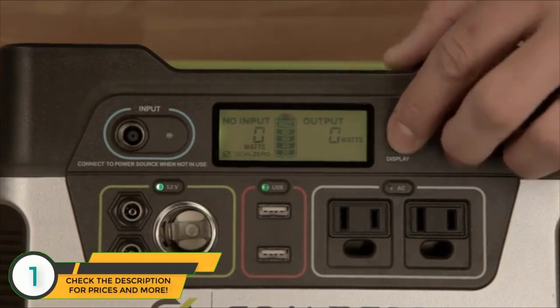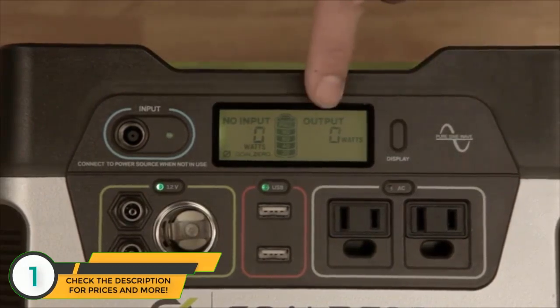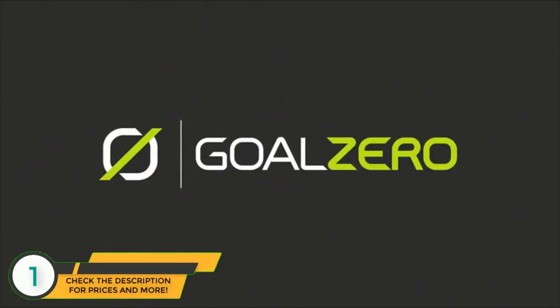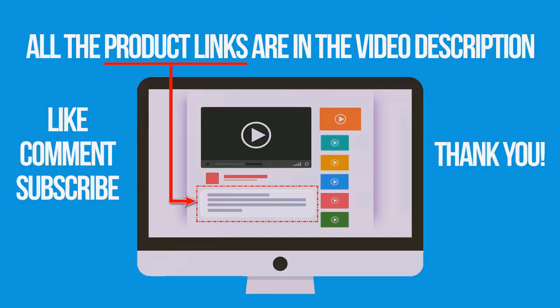The last thing is the display button — this turns the light of the display on and off so you can see it at night. If you're interested in buying one of these products, links to all the products mentioned in this video are in the description below. If you liked and found this video helpful, don't forget to give a like, comment, and subscribe. Thank you for watching.